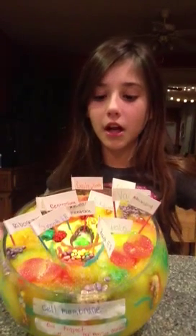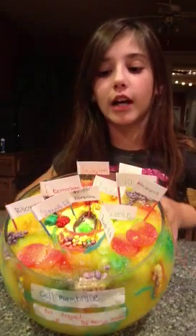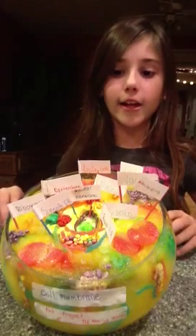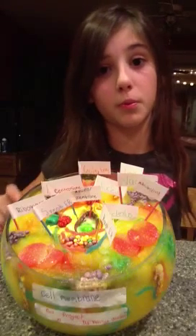I did an animal cell. I got the cell membrane, which is the glass part all around. It's protecting the cell, so nothing can enter without its permission and no one can exit without its permission.